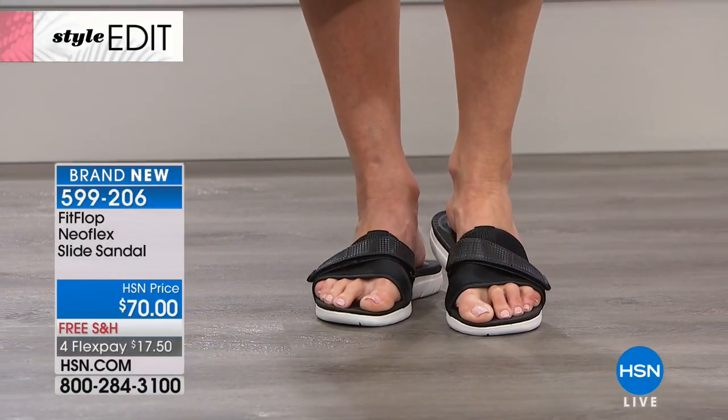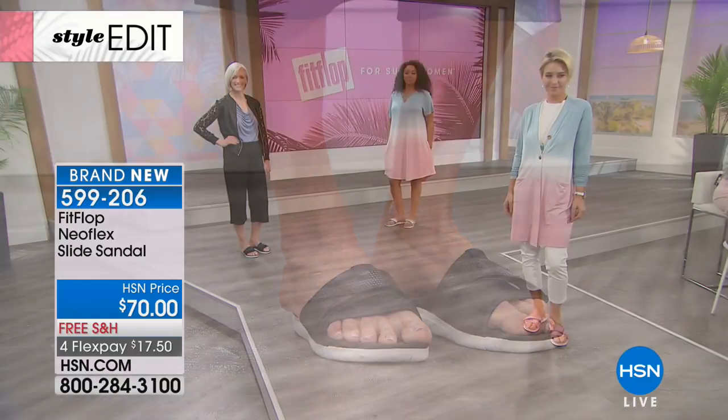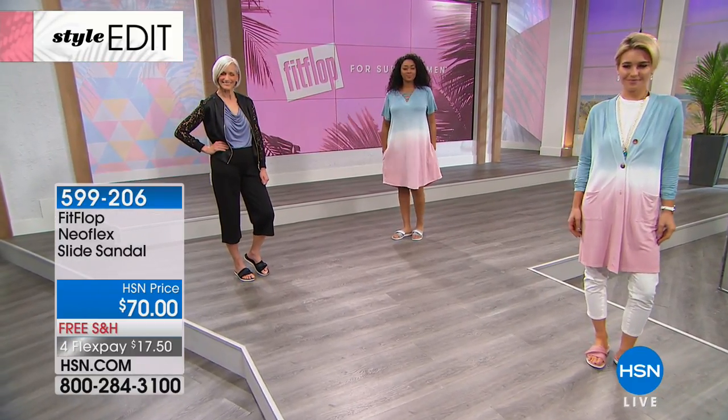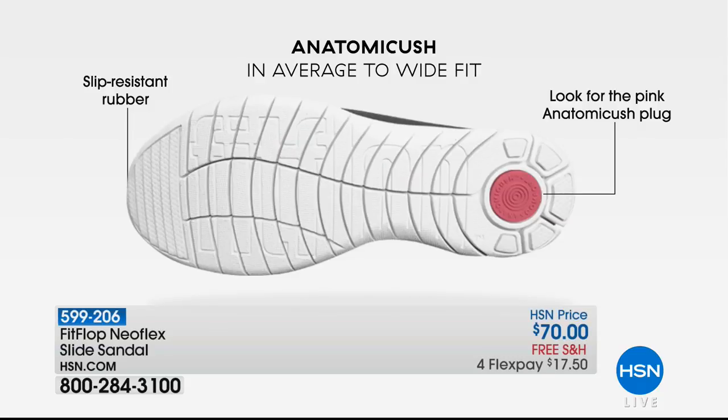This is really great, and I love this particular style. I love the pink because I think it's such a fun spring color and it gets you in the mood — you can wear this to the beach. We only have a couple hundred of these. Let's talk about that pink cushioning, that plug, because that's really a key to FitFlop.